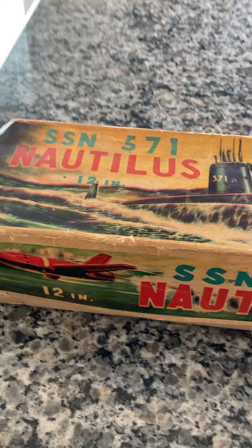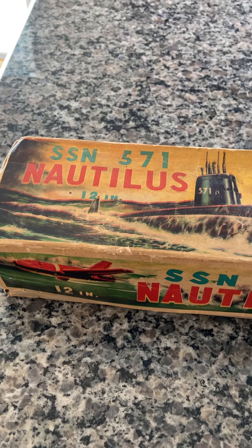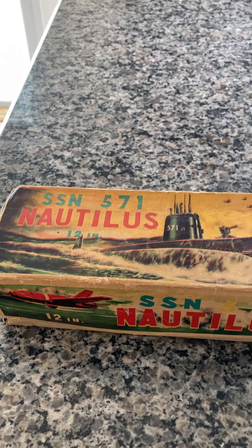The Nautilus, of course, named after Jules Verne's '20,000 Leagues Under the Sea' — sorry, Leagues.